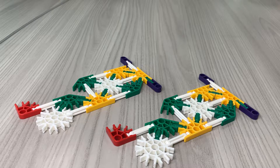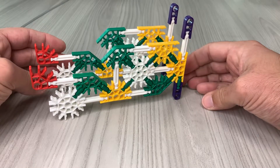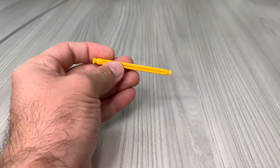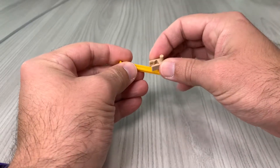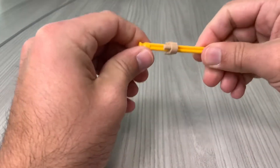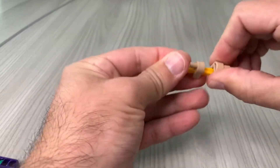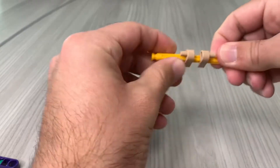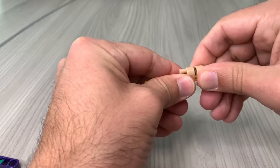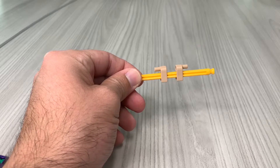Now we're gonna actually assemble it — this is going to be one side panel and one side panel, and then we're gonna connect through the middle, add our axles, and be done with it. To build our axle, we're gonna need a yellow rod. Take these two little pieces — they kind of look like end caps — and snap them onto the side so they can slide across. Do two of those on the same side but facing different directions, so you have one stick coming out this way and one coming out this way, and push them to the middle.